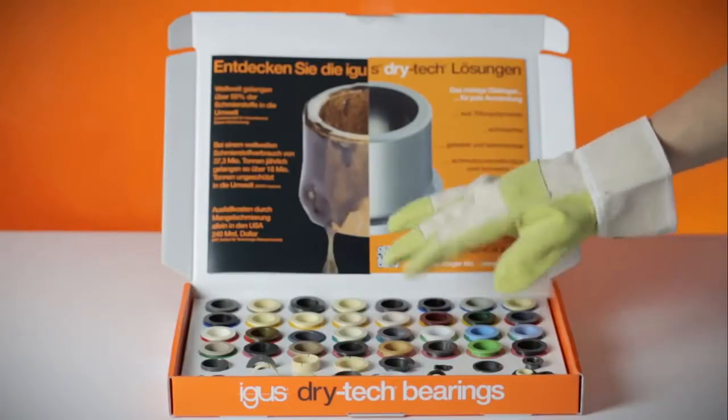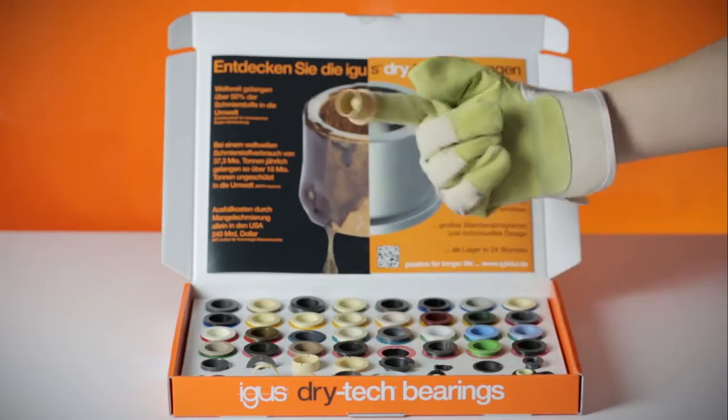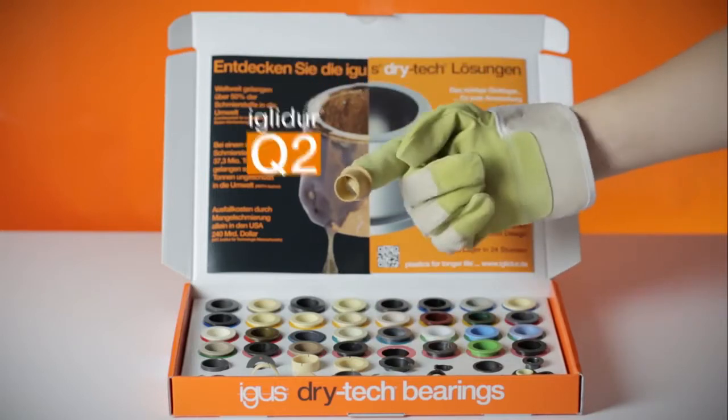Or for heavy weights: wear resistant even under high loads. IGLIDUR Q2.